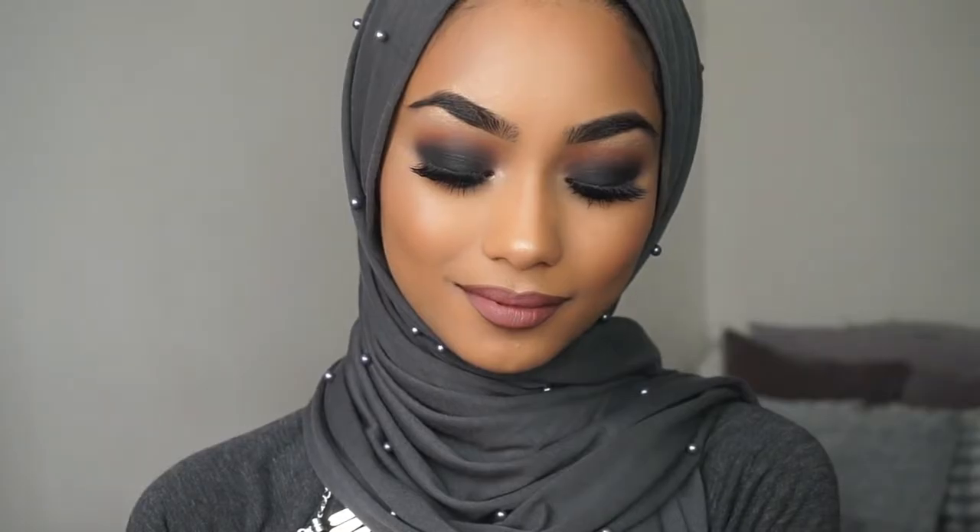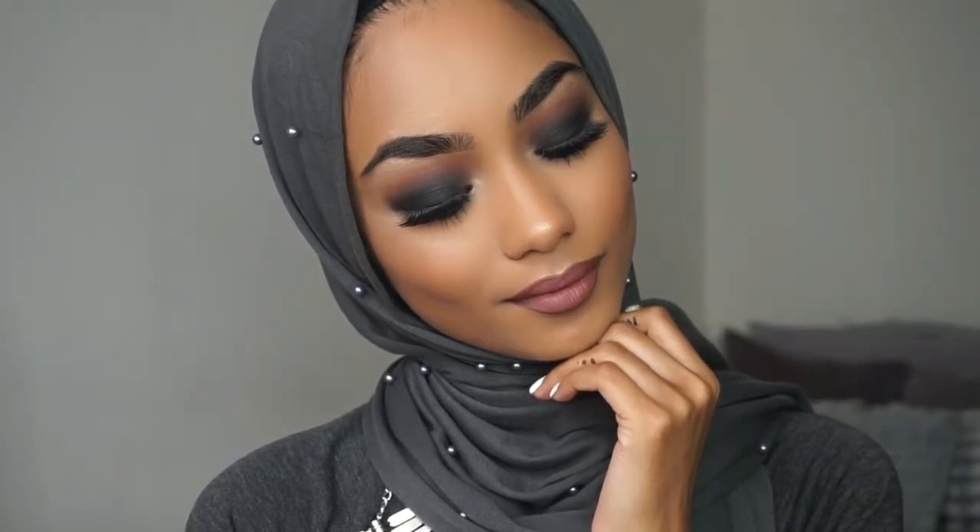Hi everyone, welcome back to my channel. Today I will be doing this black smokey eye for you guys, and if you guys like it then keep on watching.